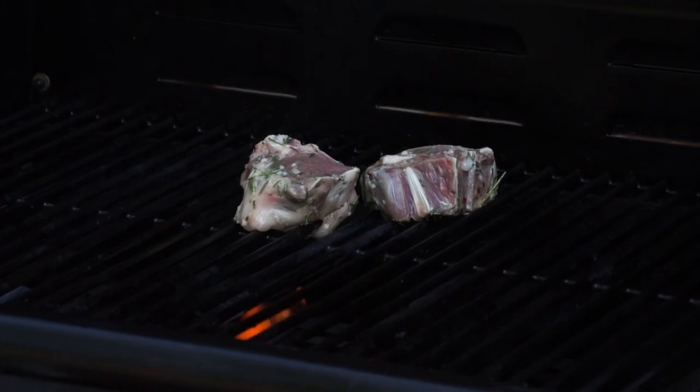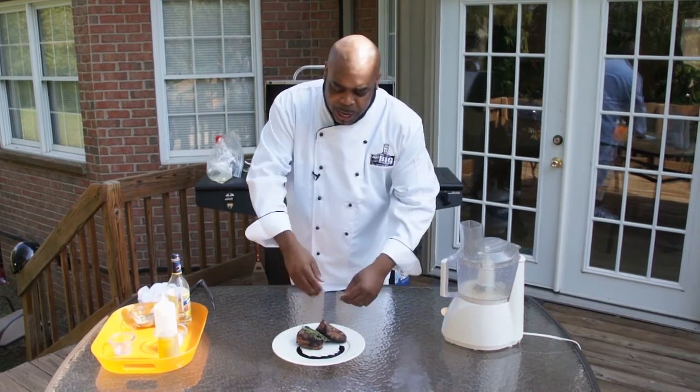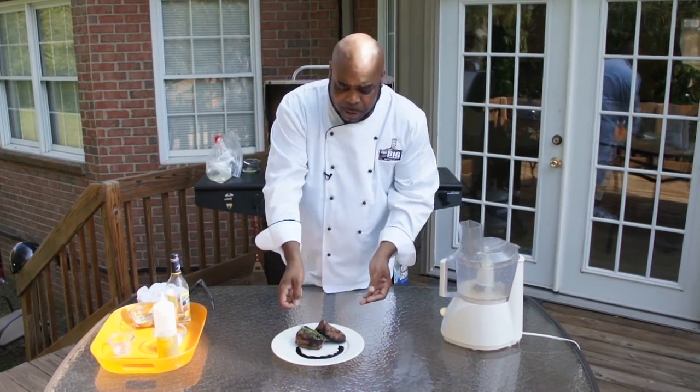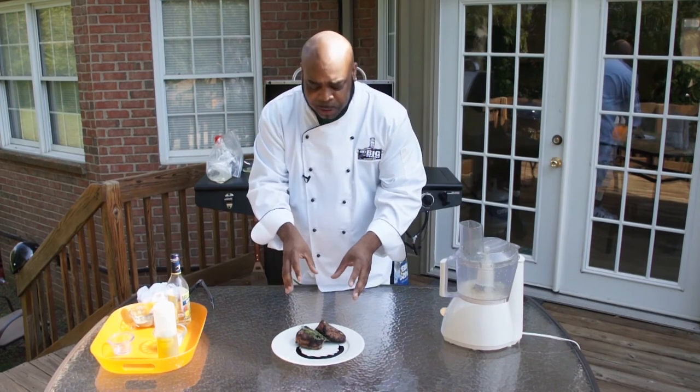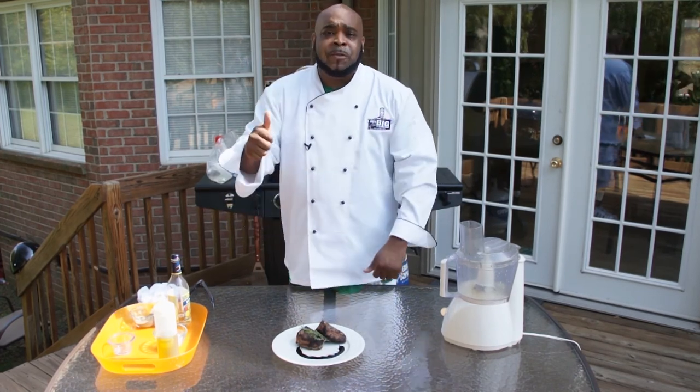Now that the lamb chops are completely done, I've garnished them with some fresh thyme, fresh rosemary, and a little demi-glaze sauce — a perfect pairing for these lamb chops. I hope this recipe finds its way to your dinner table. Have a good day!